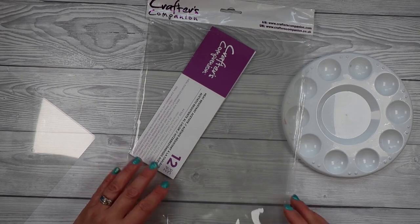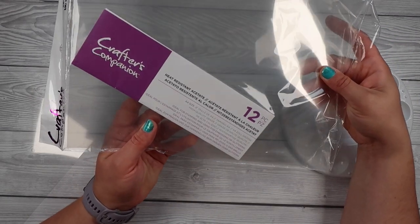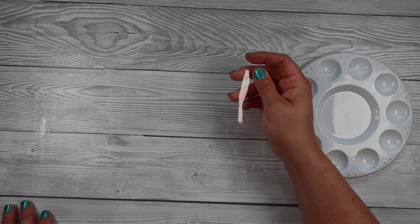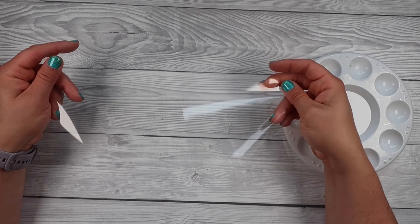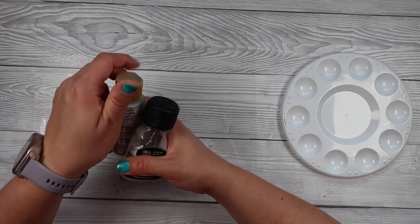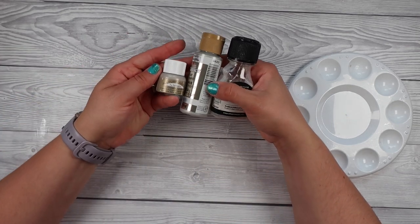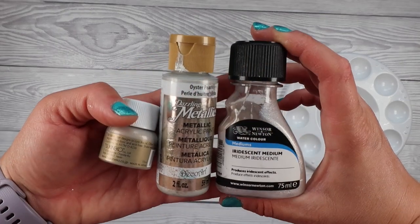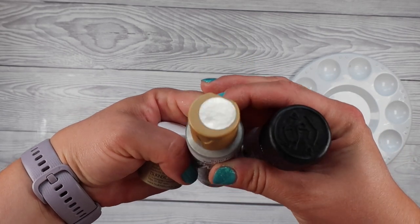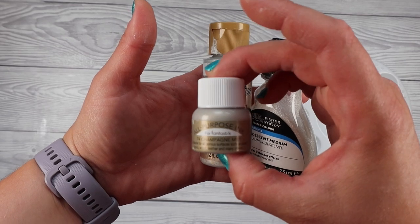We are going to do pearlescent clear acetate — we're going to take normal see-through acetate, like old packaging, or in my case I'm going to use the heat resistant stuff, and we are going to make it look pearlescent. I'm using heat resistant acetate because I plan to stamp on top of it. I've got three different products: paint, ink, and an iridescent medium.